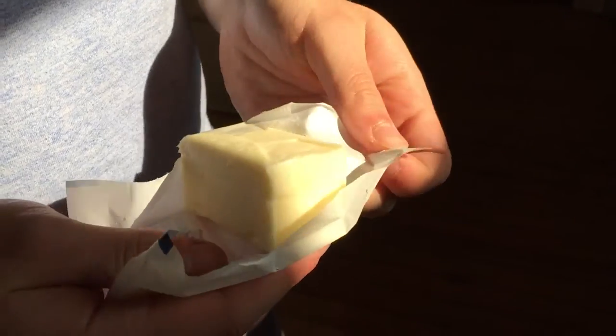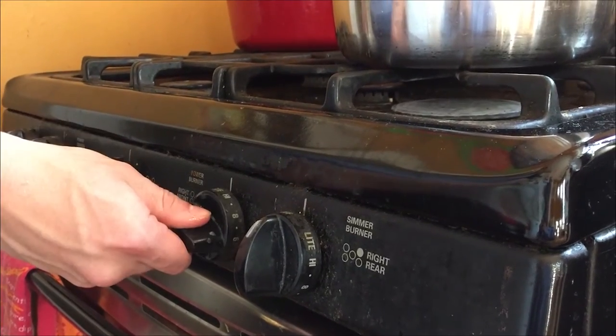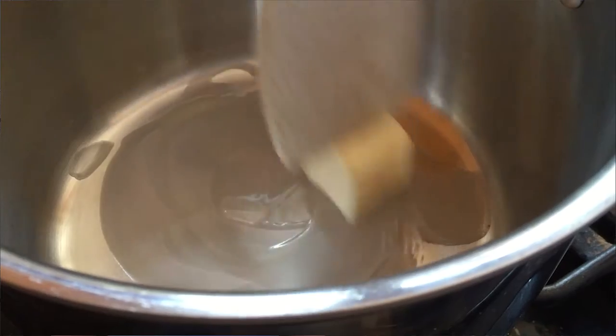I take about two tablespoons of butter, I put them in a pan, and let that simmer down for a while until it's melted.